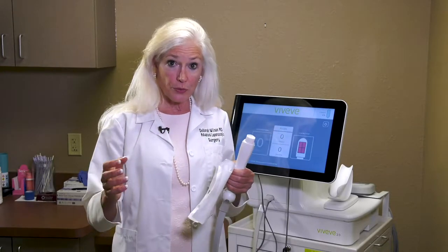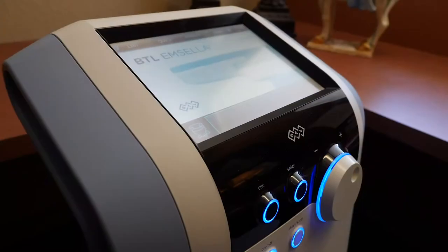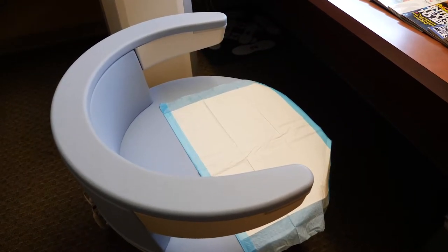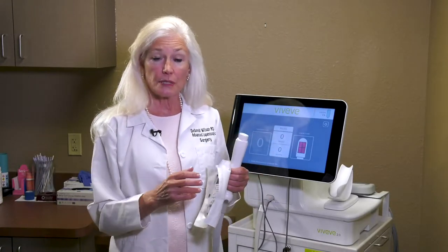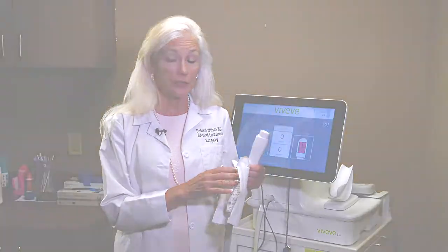Urinary incontinence often has two different components. There's the muscle component, which we can treat with the Emsella chair — it causes supramaximal contractions of the muscles and strengthens them. Then Viveve treats the tissue. So for women with mixed incontinence — losing urine with urgency plus losing urine when coughing or sneezing — Viveve combined with Emsella is a very good idea.